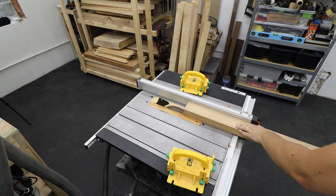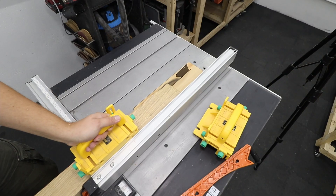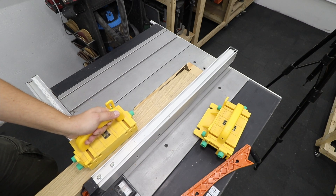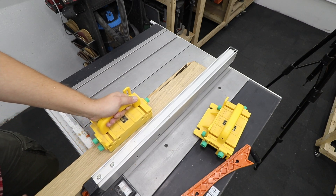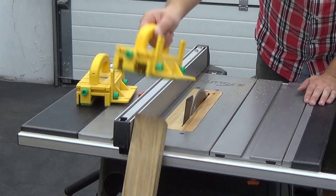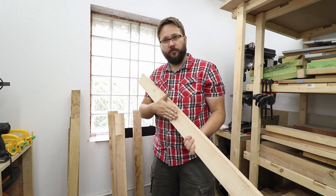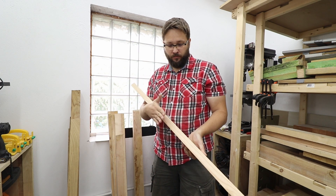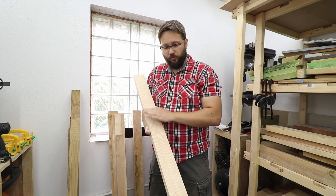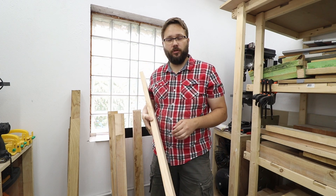With one straight edge done, to get the second one parallel and straight I'm going to use the table saw, and as you can see I'm just cutting away the uneven side. So what have we achieved? A flat face and two straight edges that are parallel to each other — we still have one face left to make straight, even, and parallel to the other one.